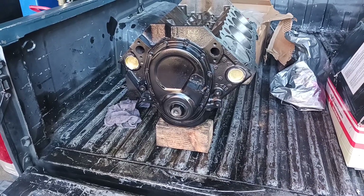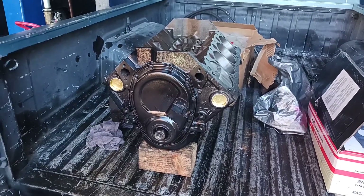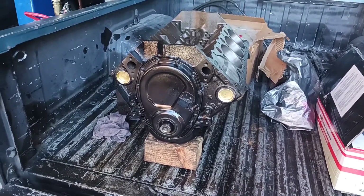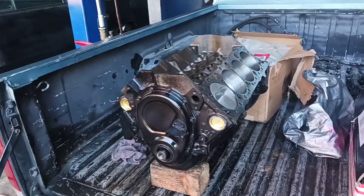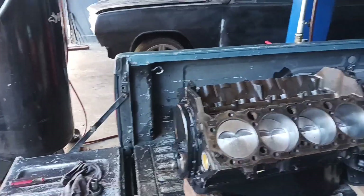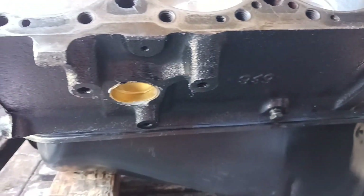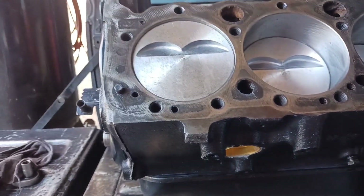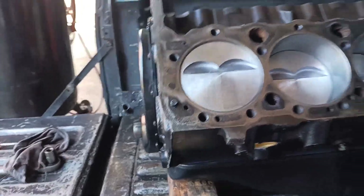Back at you again! I got my short block together. Timing chain, timing cover, oil pan, oil pump, flywheel, freeze plugs, brand new pistons. Timing chain — dual timing chain.